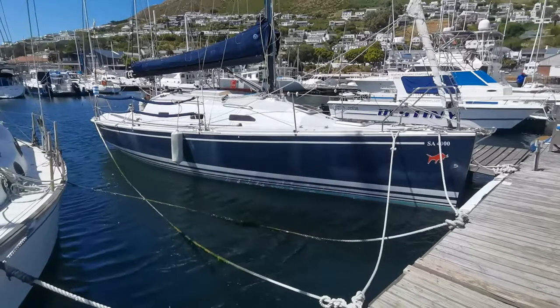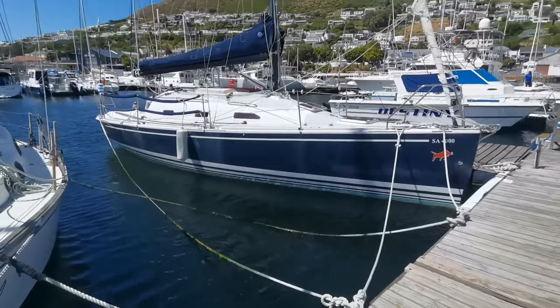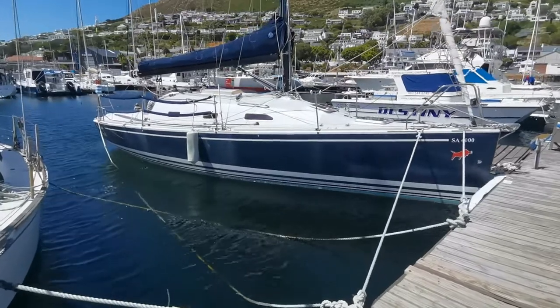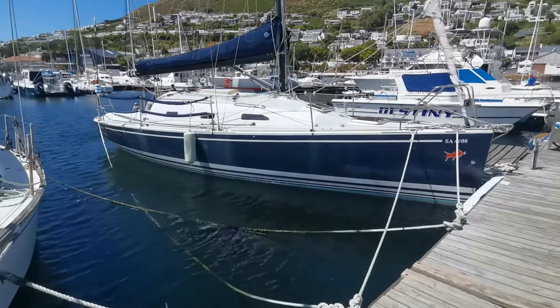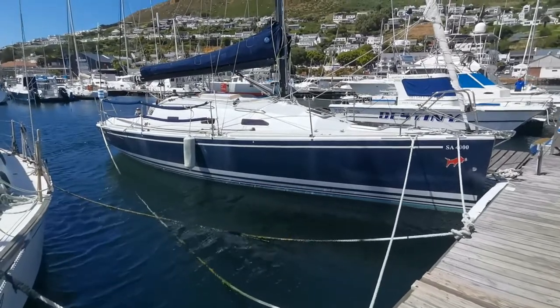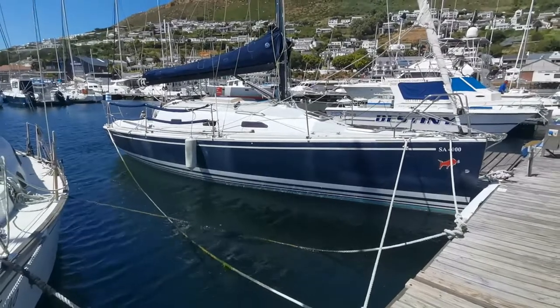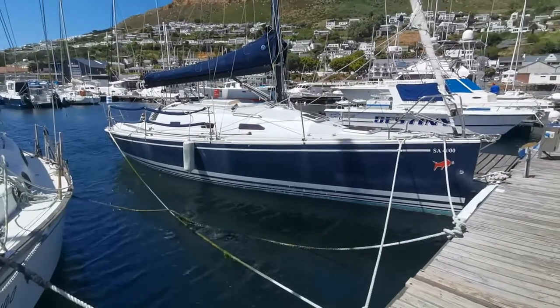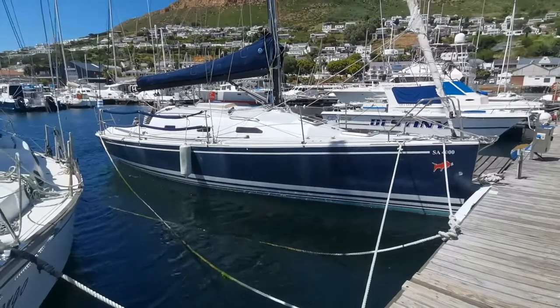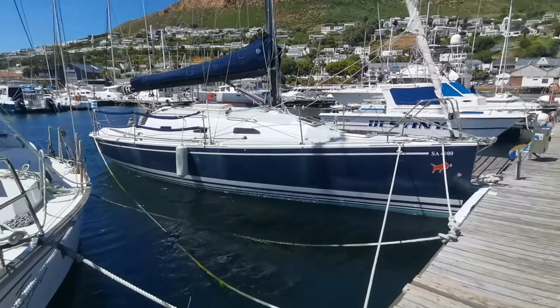Hi guys, here we are with a Muro Mk2 and please excuse the wind noise — our Southeaster called the Cape Doctor in this part of the world is doing its thing again. What we have here is a completely redesigned yacht; it's not to be confused with the Muro that we all know. This was Birkemeyer's new drafting.